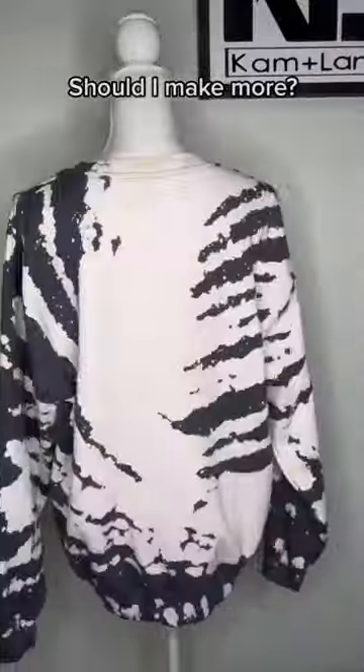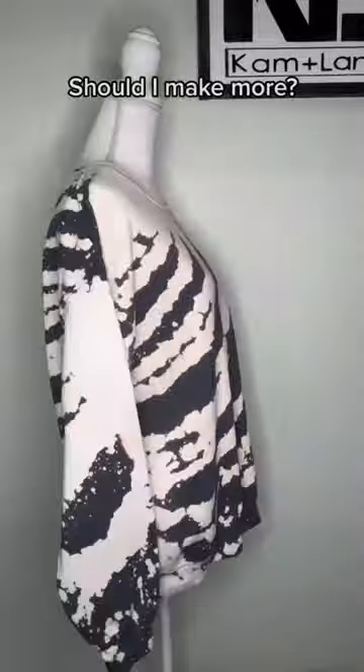I still have some ideas of what I can do different, but here's the final look. What do you think? Do you love it?